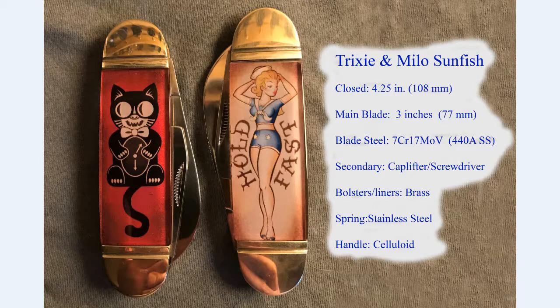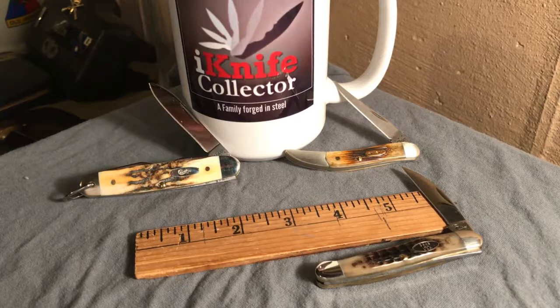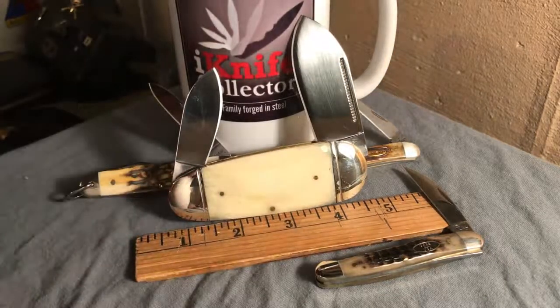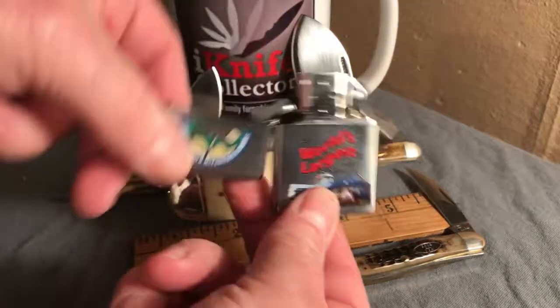There's a question that's gone around in the knife community that's perplexed a lot of people for a long time: what's the difference between an elephant toenail and a Zippo? As pocket knives go, the elephant toenail is really big and heavy — and the Zippo? It's a little lighter. Thank you, I'll be here all night.